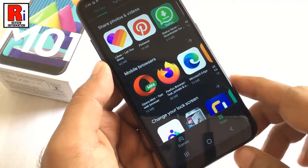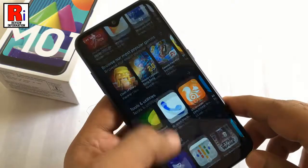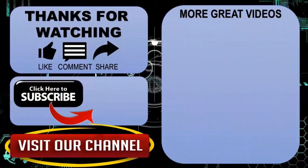So in this way you can take a scrolling or a long screenshot on Samsung Galaxy M01 smartphone. Thank you for watching. Hope you guys enjoyed my video. Please subscribe to my channel for more videos. Goodbye.